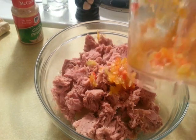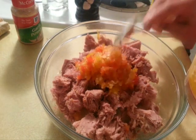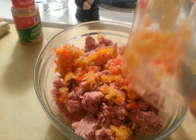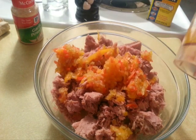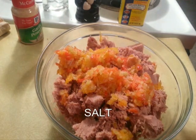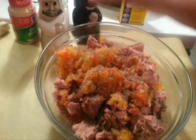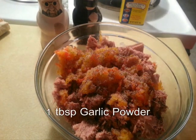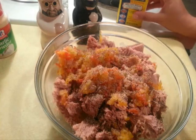You can actually add any vegetables of your choice. I just love peppers and I like celery a lot. That's about half a red pepper and one stalk of celery. I'm going to add some salt, black pepper, garlic powder, and Old Bay seasoning for flavor.